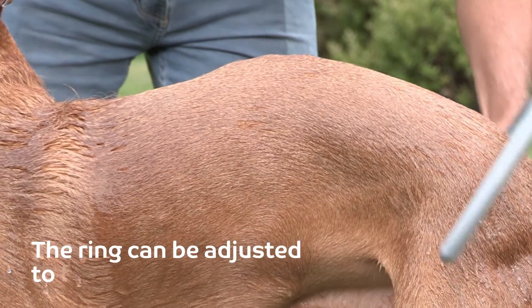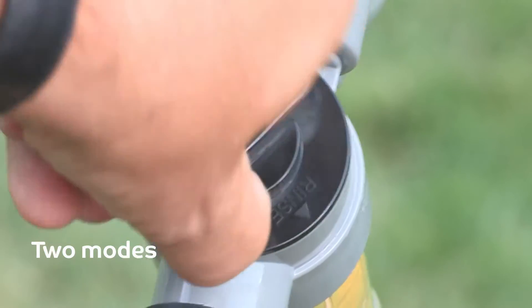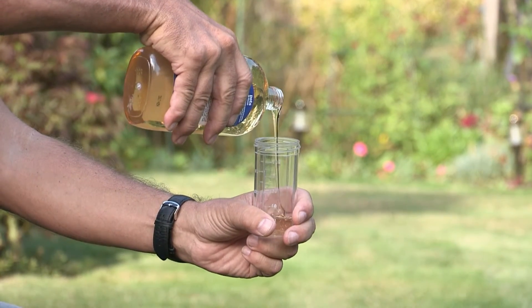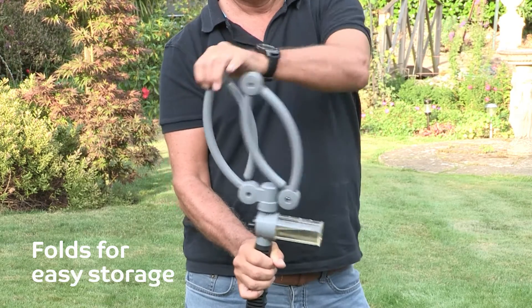The ring can be adjusted to fit any size dog and cleans effortlessly from head to tail. It has two modes — rinse and shampoo — and can be used with any dog shampoo brand. When you're done, the PetClean 360 folds away for easy storage.